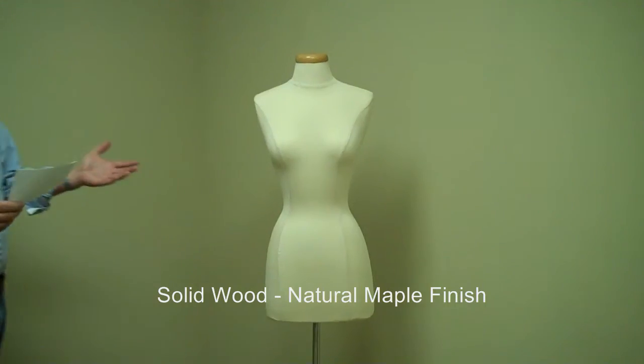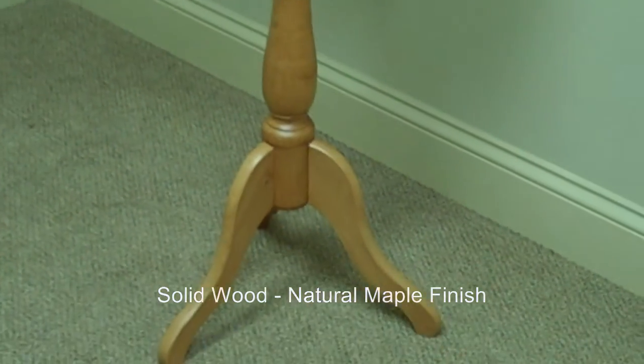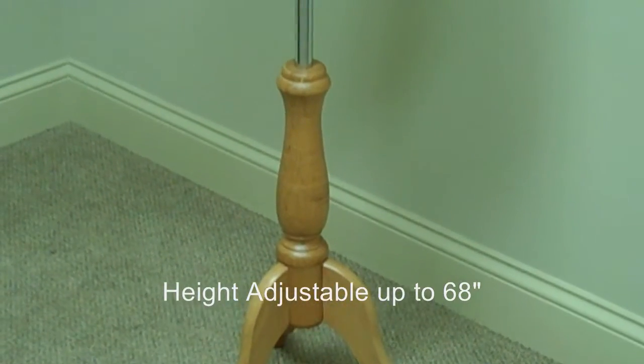The base and neck cap are solid wood with a fine, natural maple finish. The height is easily adjustable, up to about 68 inches.